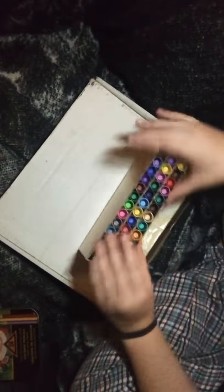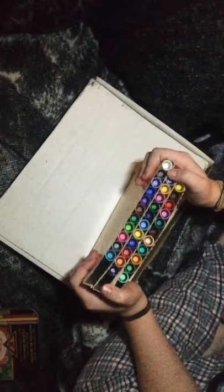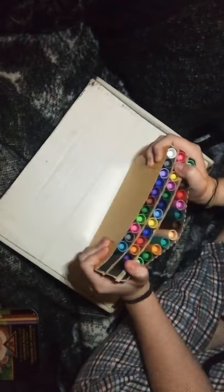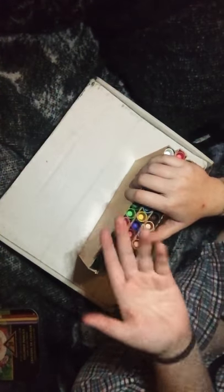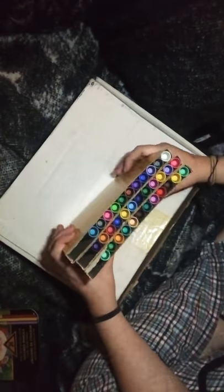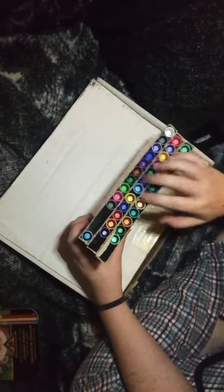I'm a huge fan of coloring and drawing, and while coloring my drawings I typically love to use Copic brush markers. I highly recommend them — they are amazing, probably the best kind of brush marker out there at the moment. I'll fix the organization later in the series, so if your OCD is going nuts, don't worry. Let's open it.